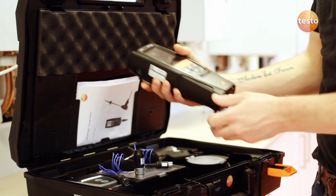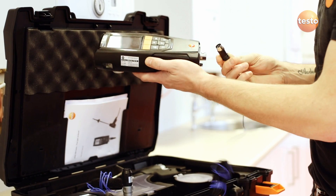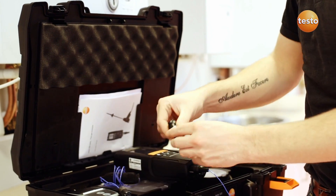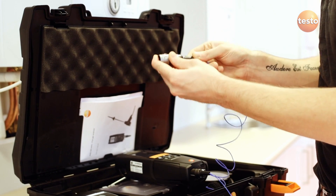To connect the probes, carefully remove the ambient temperature probe from the base of the 320B and connect one of the pipe wrap probes to the DIN socket. Plug the other pipe wrap probe into the temperature adapter which then plugs onto the main probe socket.